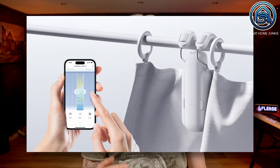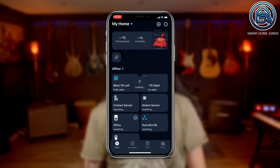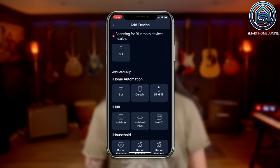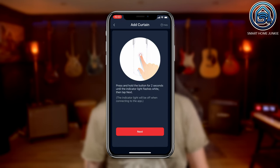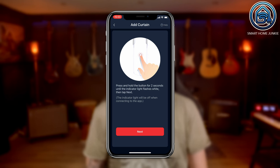I expected installing this device to be complex, but all I had to do was install the SwitchBot app and the app walked me through the entire setup process with ease. The app is very user-friendly and even has a nice video installation guide. First, I had to select the option to add a device and select the curtain type. After selecting the curtain option, I had to put the SwitchBot curtain motor into pairing mode by holding the button on the device for 2 seconds. The LED indicator started to blink white, so I could go to the next step.